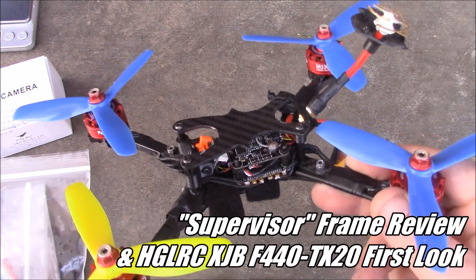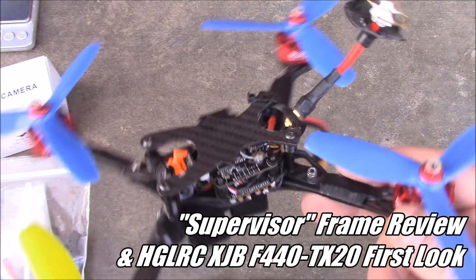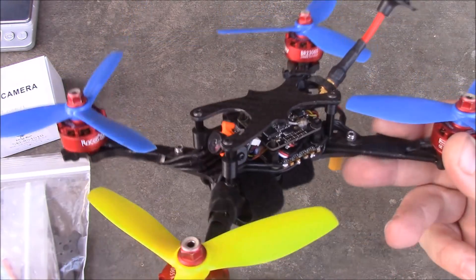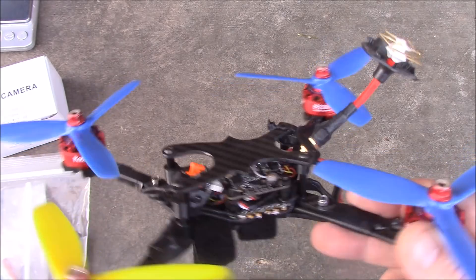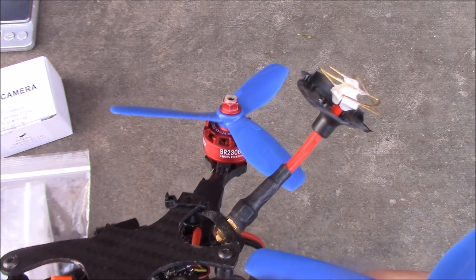Team Nugent used to make frames only for their own team and it wasn't until recently they started selling them to the public. This is one of their designs, it's called the Boss Medium Frame. It's also available in the Boss XL and this is the one I've been racing, which is why the antenna cover is gone and partially broken.